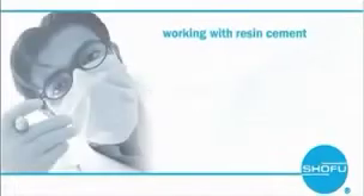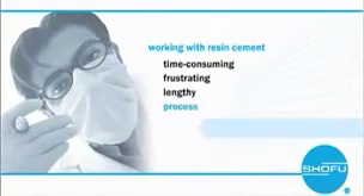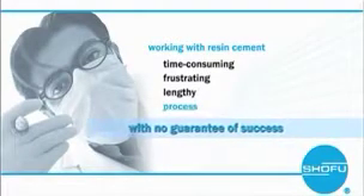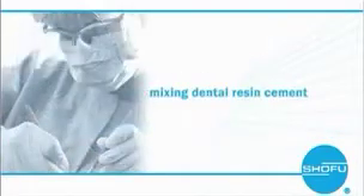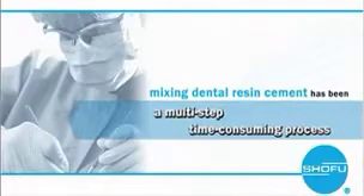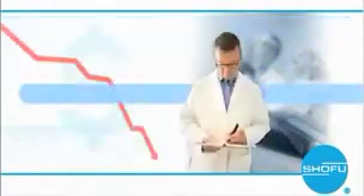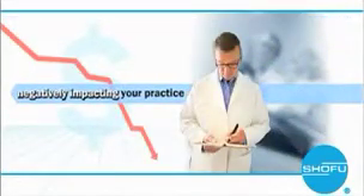In the past, working with resin cement has been a time-consuming, frustrating, lengthy process with no guarantees of success. Traditionally, mixing dental cement has been a multi-step, time-consuming process. And because resin cement is so unforgiving, one misstep could result in your patient coming back for repairs. This may impact your practice negatively.